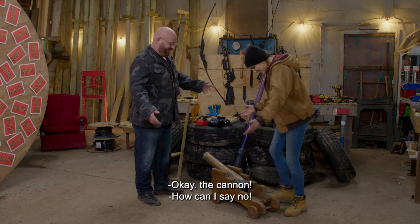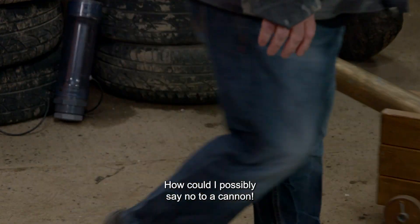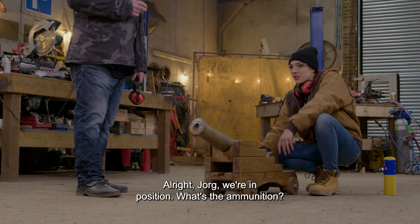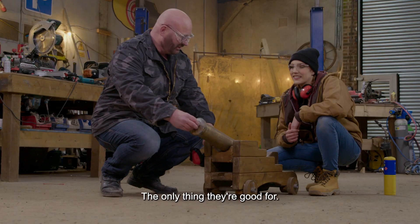I thought so. The cannon! I could not possibly say no to a cannon. All right, Jörg, we're in position. What's the ammunition? A Brussels sprout — the only thing they're good for.